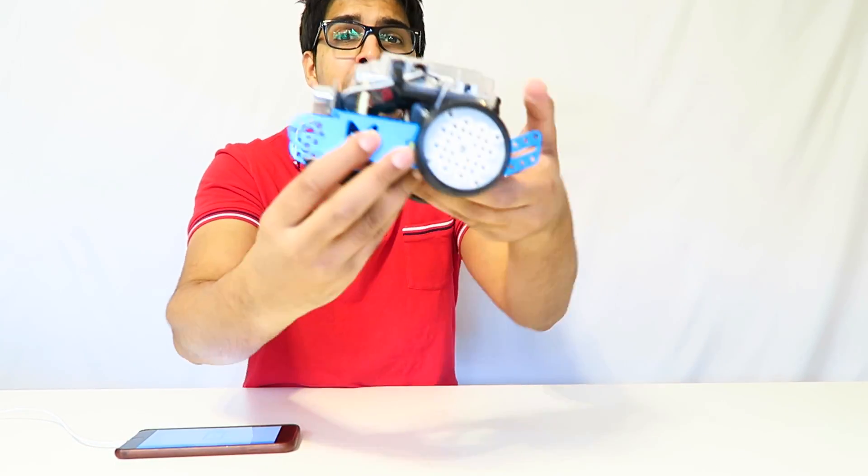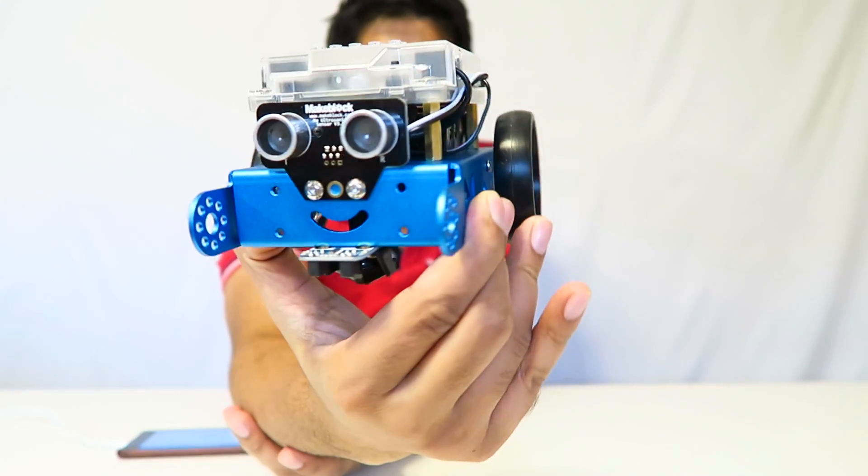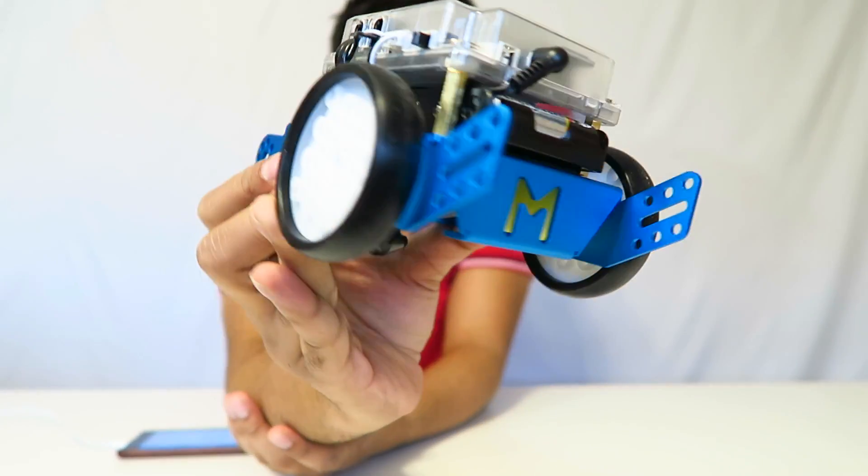Our M-Bot is finally ready. It took about 15 to 20 minutes to make, but overall the quality is amazing. This thing looks so cool. Let's go ahead and give it a test run.